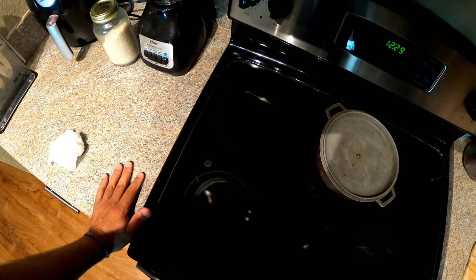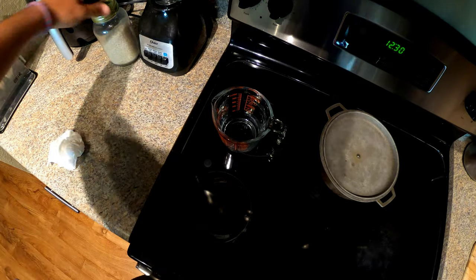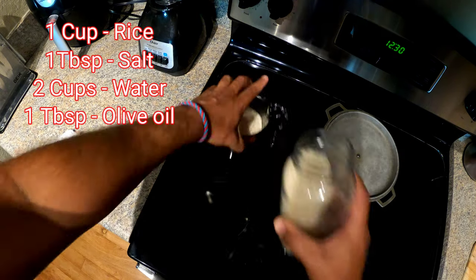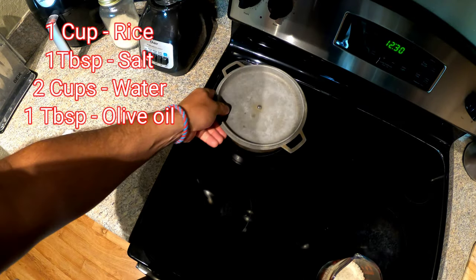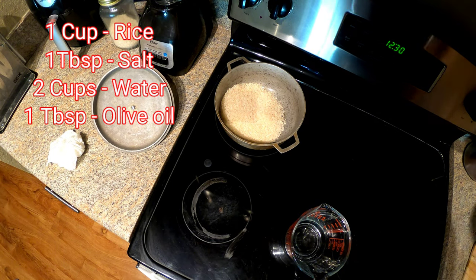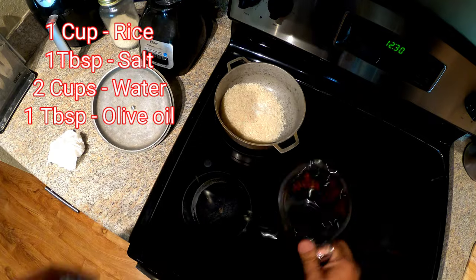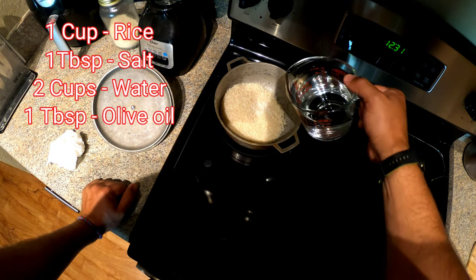The first thing we're gonna do is the rice, because it's one of the things that takes the longest besides the chicken. So we're gonna measure about a cup of rice, put it in the caldero, then put about a tablespoon — maybe a little less — of salt, and then two cups of water.